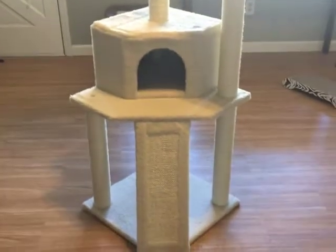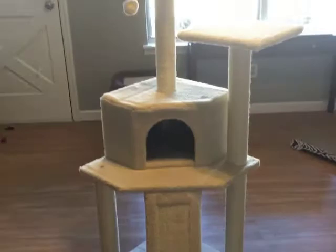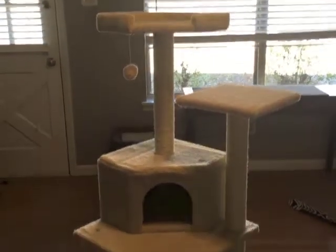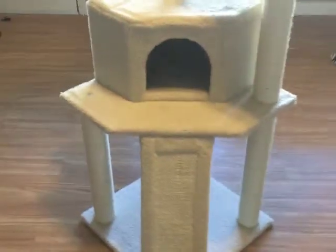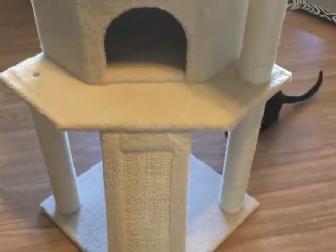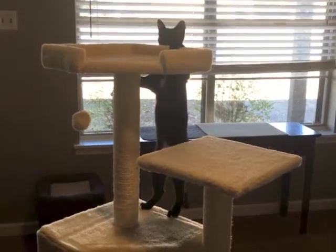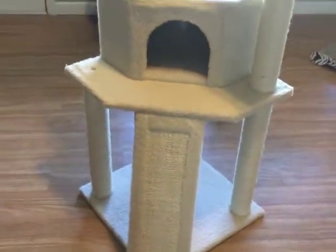I really don't think it would normally take that long — I had to take a piece apart and put it back together because I didn't look at the directions very well. Normally I'd say about 20 minutes. It's really sturdy; I'm surprised how sturdy it is. It's a lot more sturdy than the other cat tree we have, so I'm pretty happy with it.